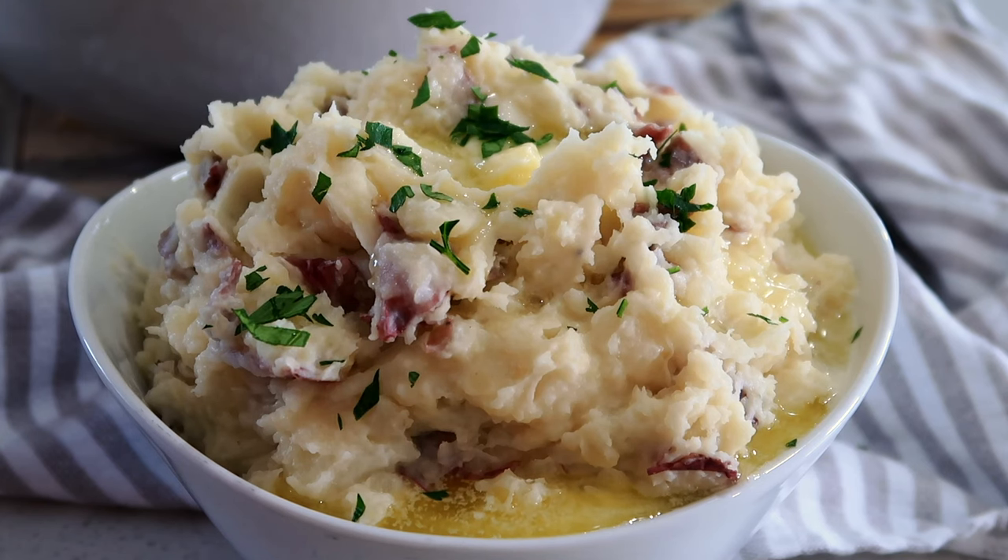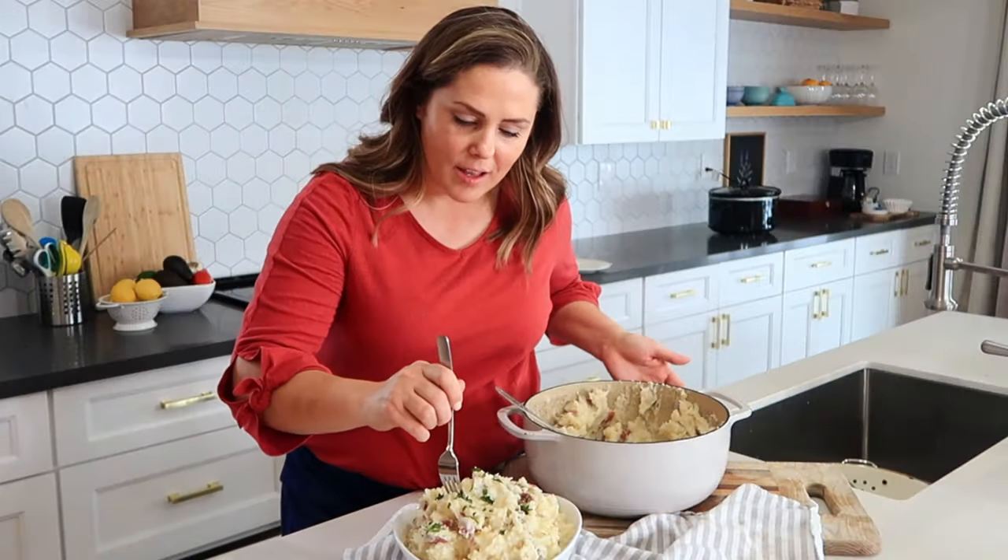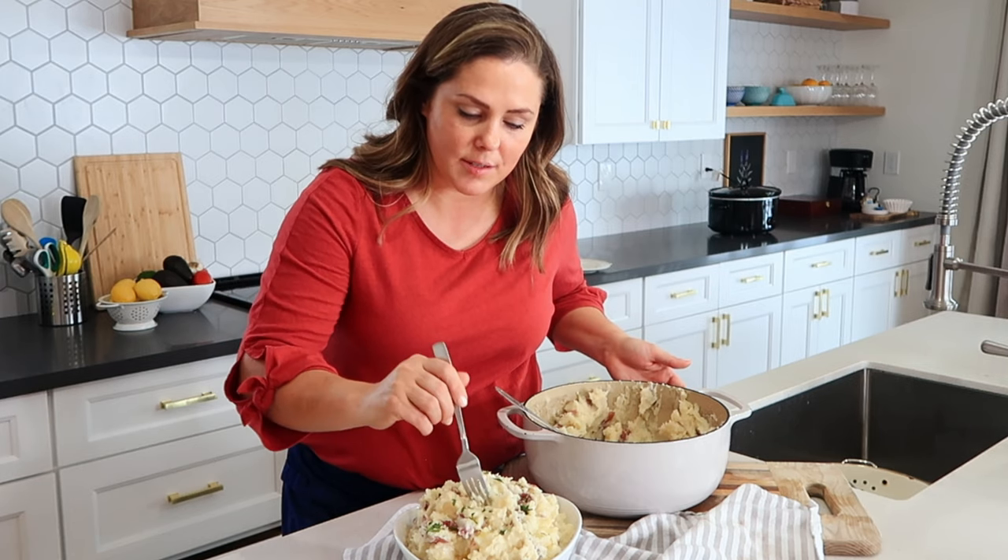Now it's time to taste these amazing mashed potatoes. These are honestly one of our favorite things to make at our house and my kids actually love them with gravy or without gravy. They're the perfect side to any meal.